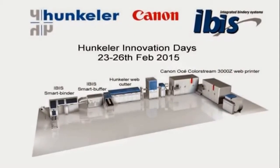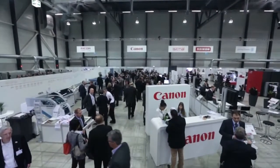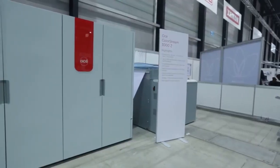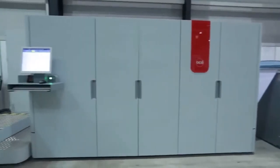IBIS is pleased to present this short video of the Canon stand taken at the Hunkler Innovation Days Exhibition in Lucerne, Switzerland, between the 23rd and the 26th of February 2015. The show has become a leading event in the digital print industry and attracted over 5,000 visitors.